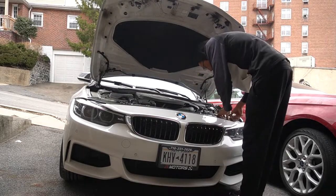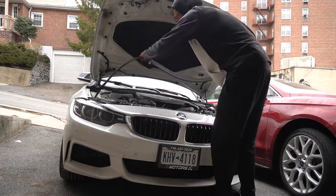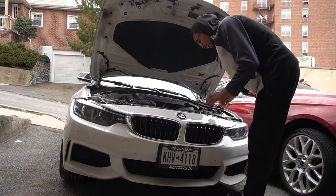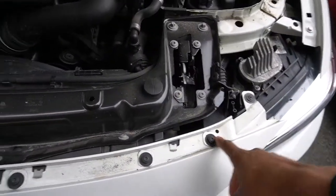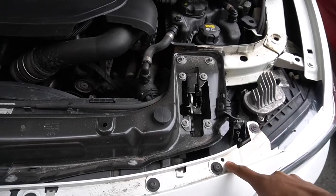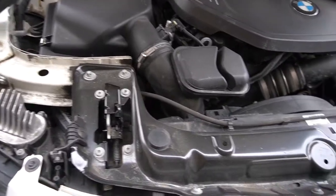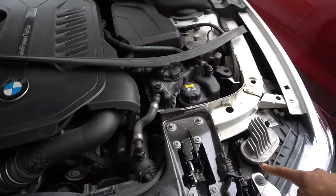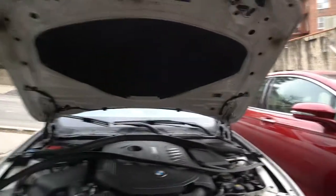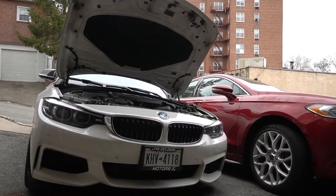First thing — I gotta remove this little black thing right here. Now it has some bolts. Let me show you guys — it has one, two, three, four, five, six, seven, eight little bolt clips that I gotta remove. Thank god I got tools now because of my job. I'm gonna go ahead and remove those but I need to get my tools first — give me two seconds.